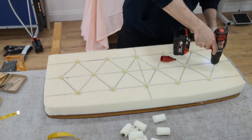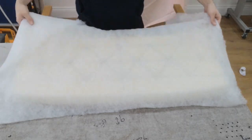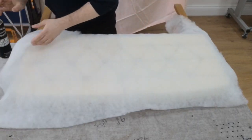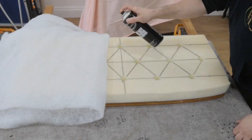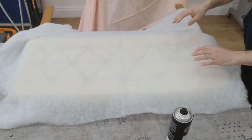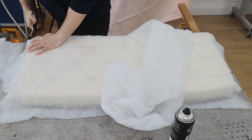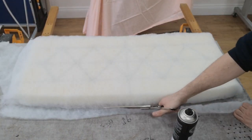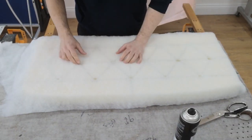I definitely missed a couple here because I remember when I done it I had to drill some extra ones. Then glue the Dacron on top — this gives you a nice soft feel. Cut off the excess and then pop through the holes, just use your finger to pop the holes through.